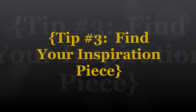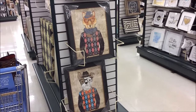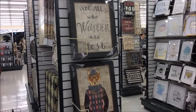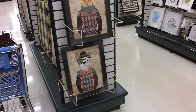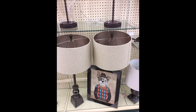Tip number three: find your inspiration piece. I went to Hobby Lobby and started looking for pictures. When I came across these, I knew they'd be perfect for my nephew — he's such an artsy guy. The saying, the arrows, the gentleman animals — everything was just so perfect for him.